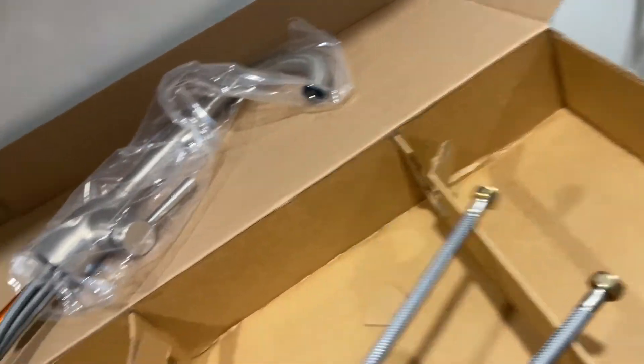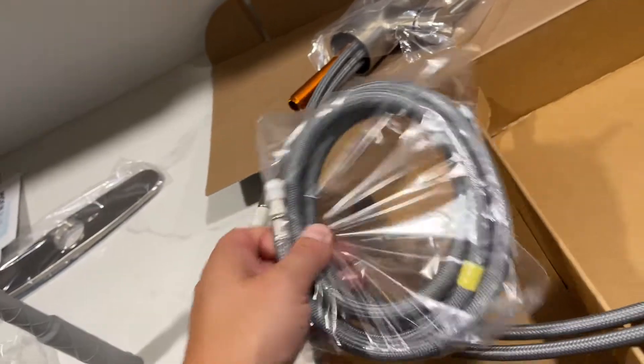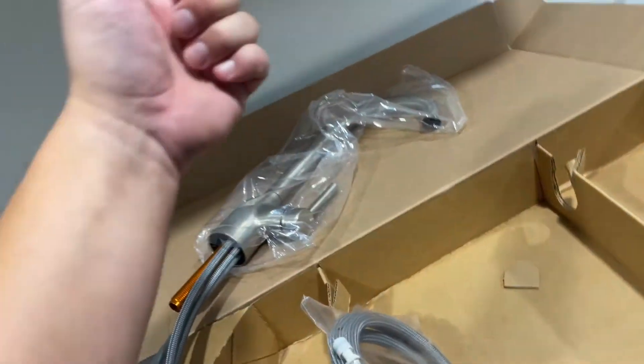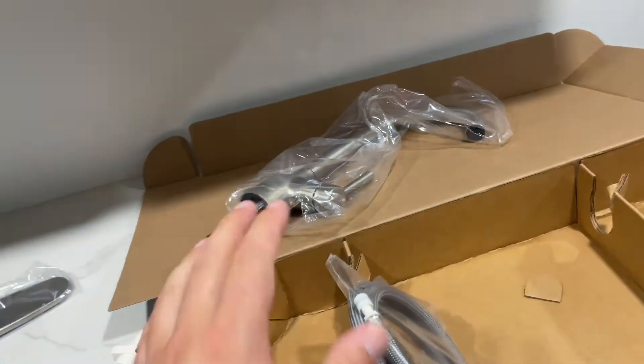These are the supply lines, so these will connect to the wall. And this is the weighted hose that comes out for the faucet. It's one of those retractable ones. I like this one because it's kind of shorter.